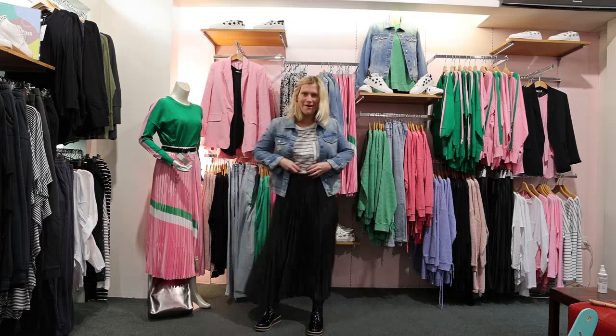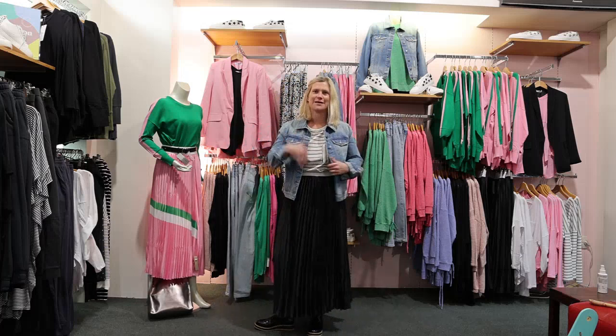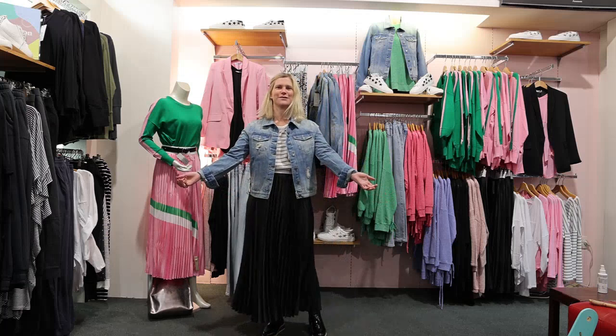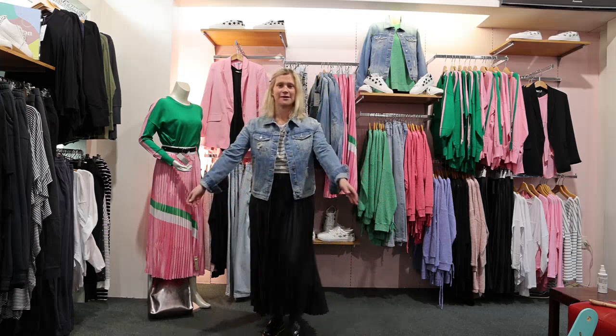It's quite long on me so I've pulled it right up and it feels quite good at that length. I can tuck anything into it and then wear something over the top. I've got this denim jacket from Betty Basics. It's called the Hudson Denim Jacket. It's only $89.90. I quite like it.